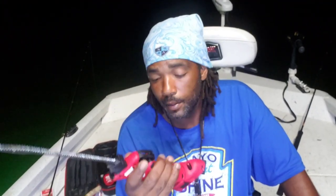Okay, so I got my fillet knife — cordless. It's a Bubba. I ain't sponsored by them or nothing. Got my table. Let's talk about it.